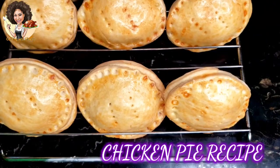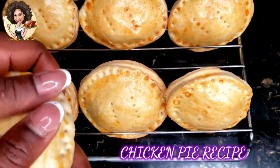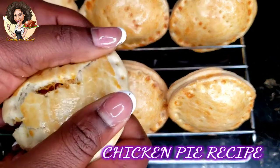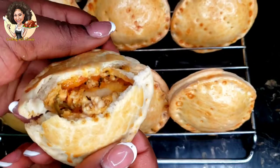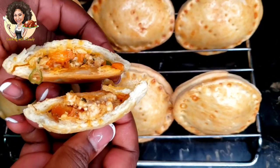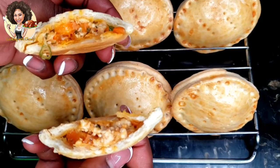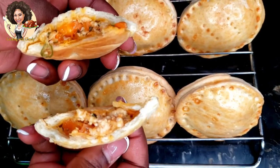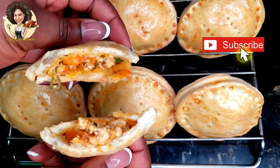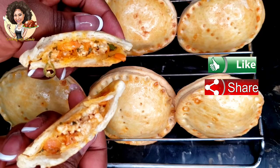Hi everyone, Cooking with Claudy here, and welcome back to my channel. If it's your first time here, a very big welcome to you — check my other videos for amazing and delicious recipes. Today I'll be showing you how to bake this crispy chicken pie. This recipe is very easy and straightforward. But before we get started, please hit the subscribe button, like, share, and turn on notifications so you don't miss out on any of my new video alerts.